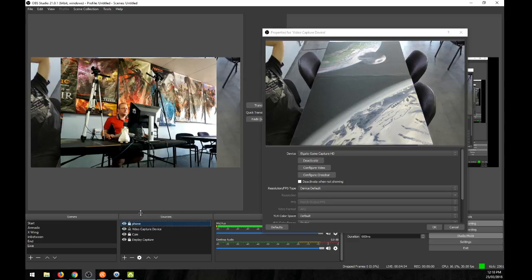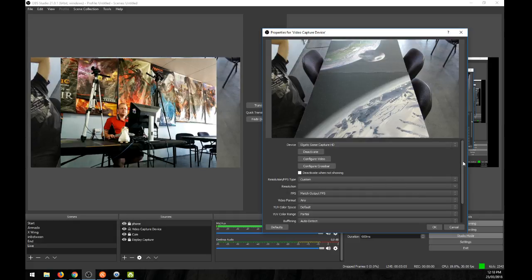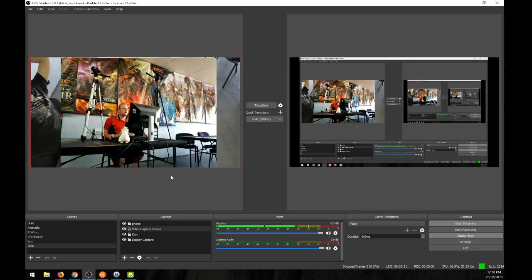For the Elgato capture device, you can leave the resolution as default or you can drop it down to 720p, because you're only going to be streaming in 720p anyway. There's no point pushing out more than you need to, so I'll set the camera to 720p as well.